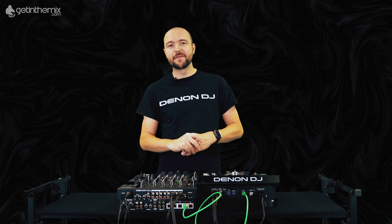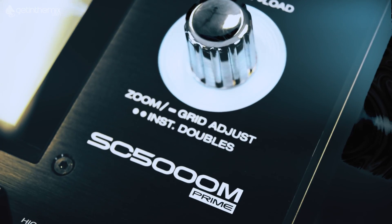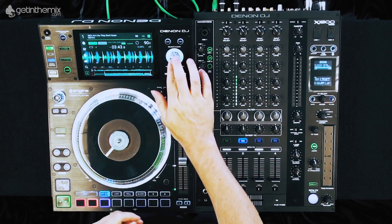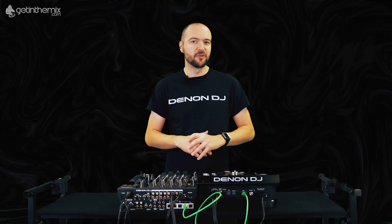Another change to the hardware of the SC5000M is we now have a graphic for instant doubles. If I switch to layer A now and double tap, you'll see we now have an instant double loaded just with a double press of the select load button.